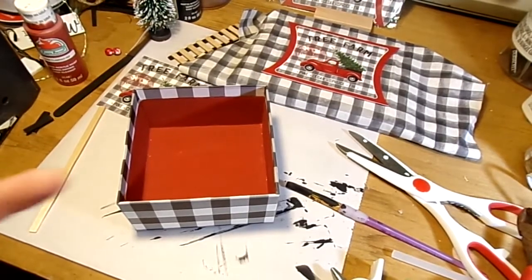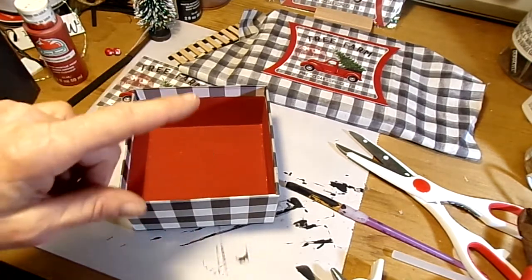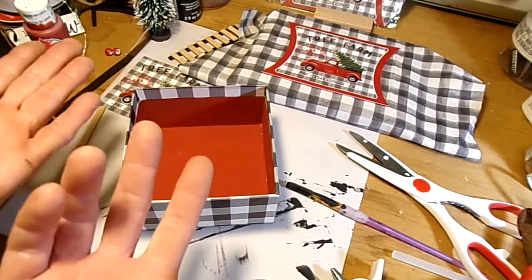Hi guys! Tonight I'm just going to do a couple little crafts focusing on the Little Red Truck. Everybody loves the Little Red Truck — or doesn't love the Little Red Truck.